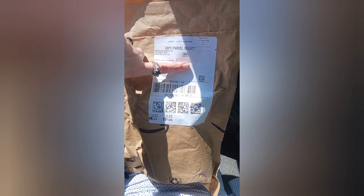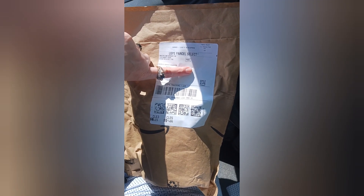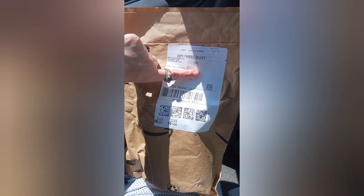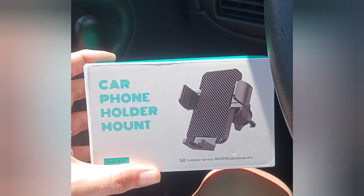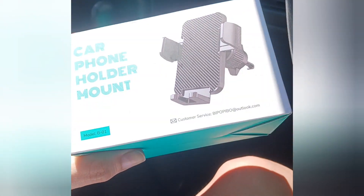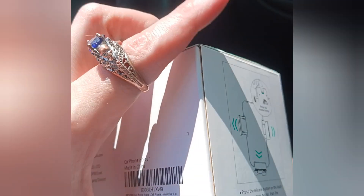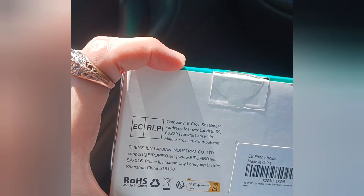We have a parcel, we have mail! Let's see what's inside — we got a car phone holder mount. Look how nice she looks, look at the box, the box is nice. Hopefully it is easy to install.